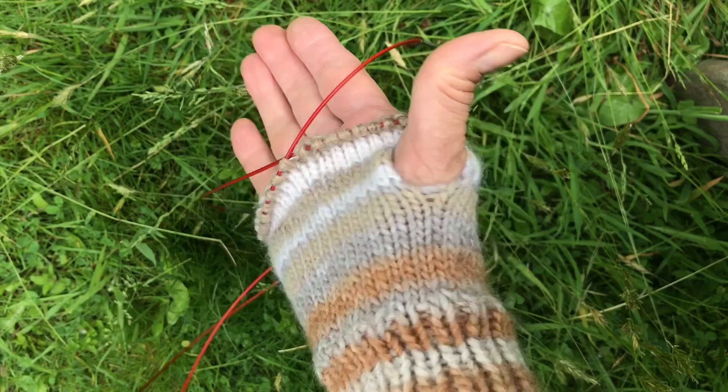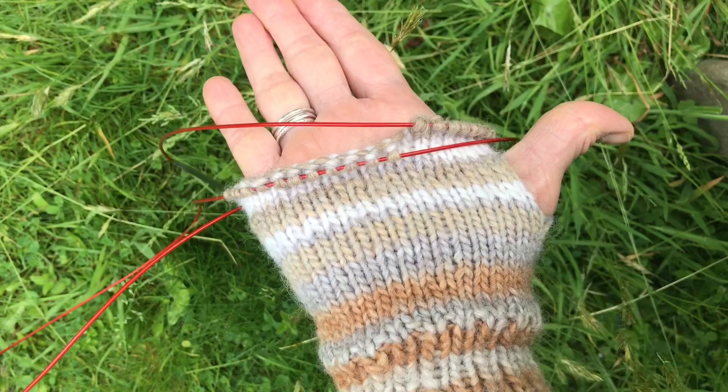This is a chunky-ish yarn, so I'd say six to eight rows when you're using a chunky yarn.